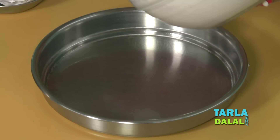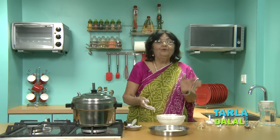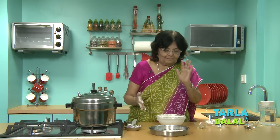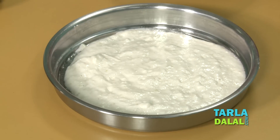This is the thali. I am putting half the batter — you can put one fourth batter also. People love paper thin dhokla; some people love it thicker. So it depends on you how thick and thin you want it.